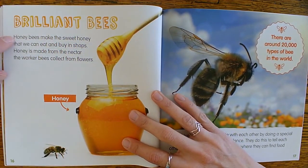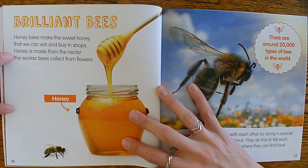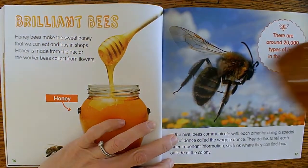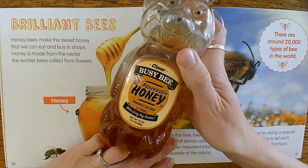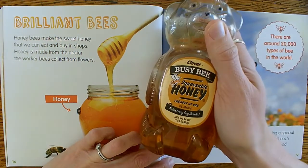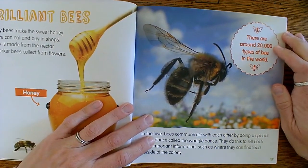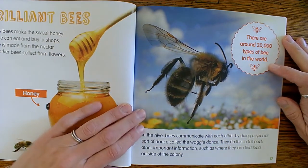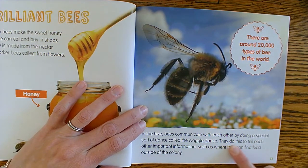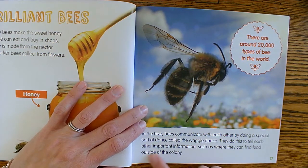Brilliant bees: honey bees make the sweet honey that we can eat and buy in shops. Honey is made from the nectar that the worker bees collect from flowers. I actually have my honey right here — this was the honey I put on my yogurt the other day, and I put it in my smoothies too. There are around 20,000 types of bee in the world. In the hive, bees communicate with each other by doing a special sort of dance called the waggle dance. They do this to tell each other important information, such as where they can find food outside of their colony.